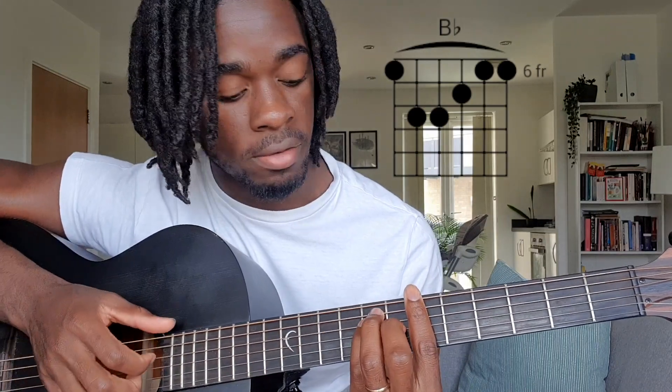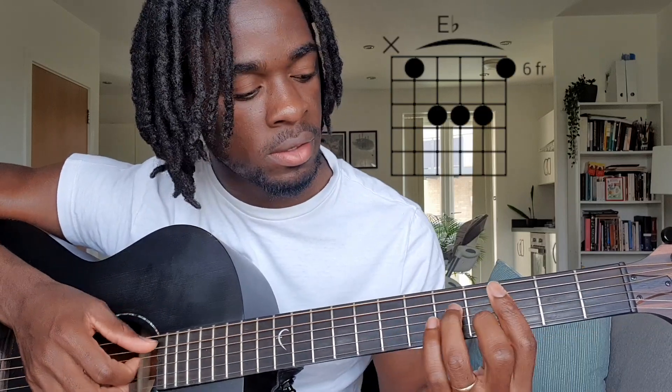So we start off with the F minor 7, a B flat, and then E flat, C minor 7.